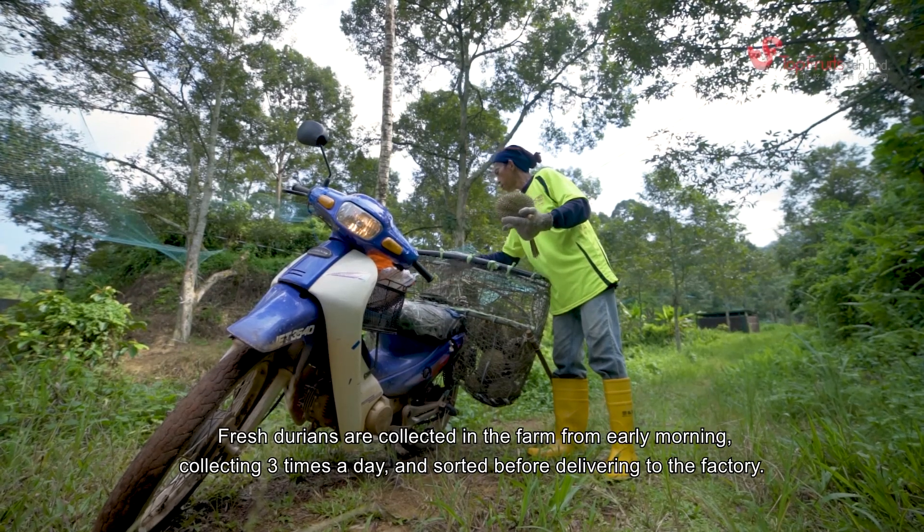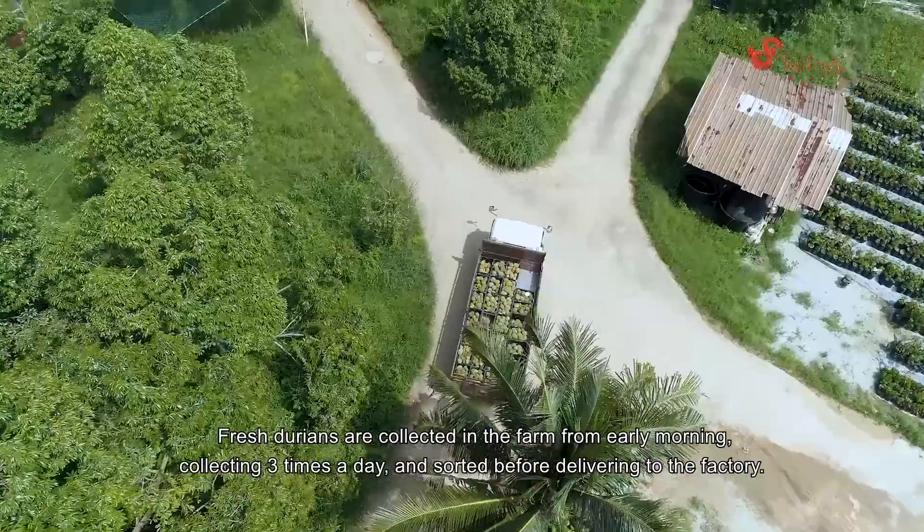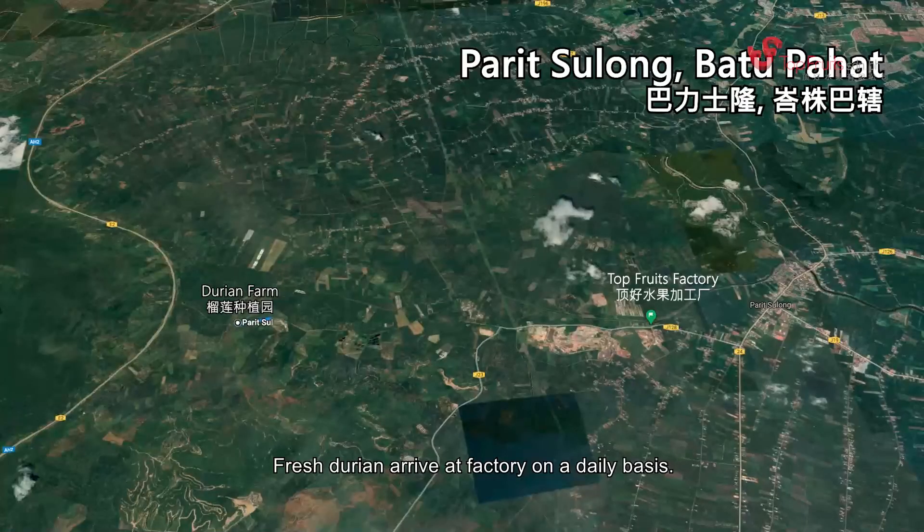Fresh durians are collected on the farm from early morning, collected three times a day and sorted before delivering to the factory. Fresh durians arrive at the factory on a daily basis.